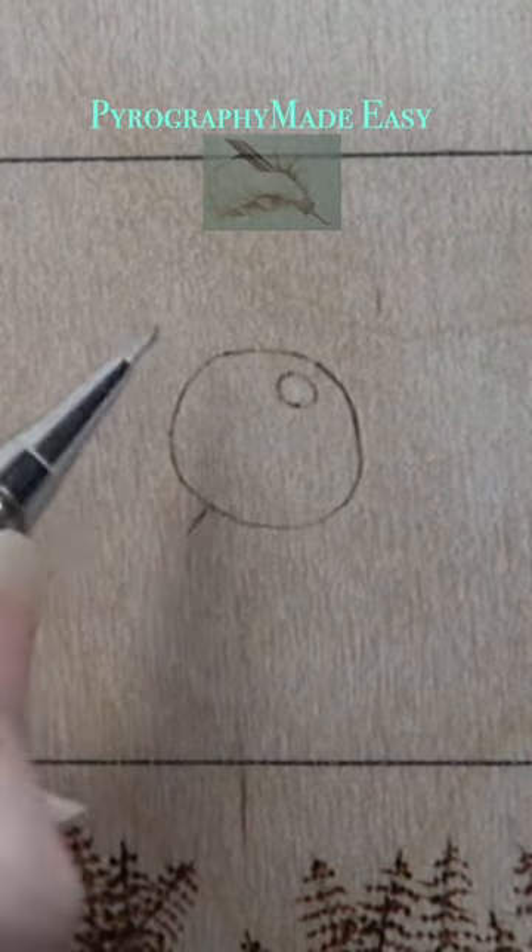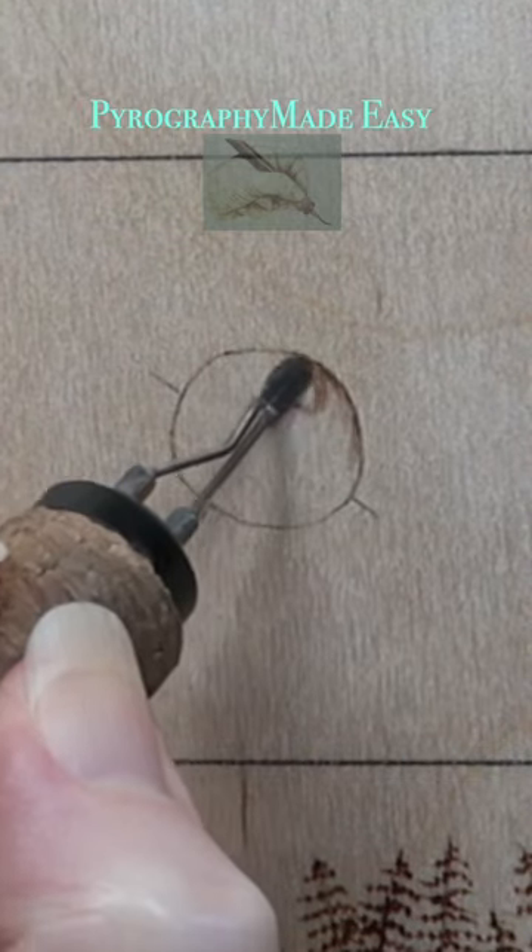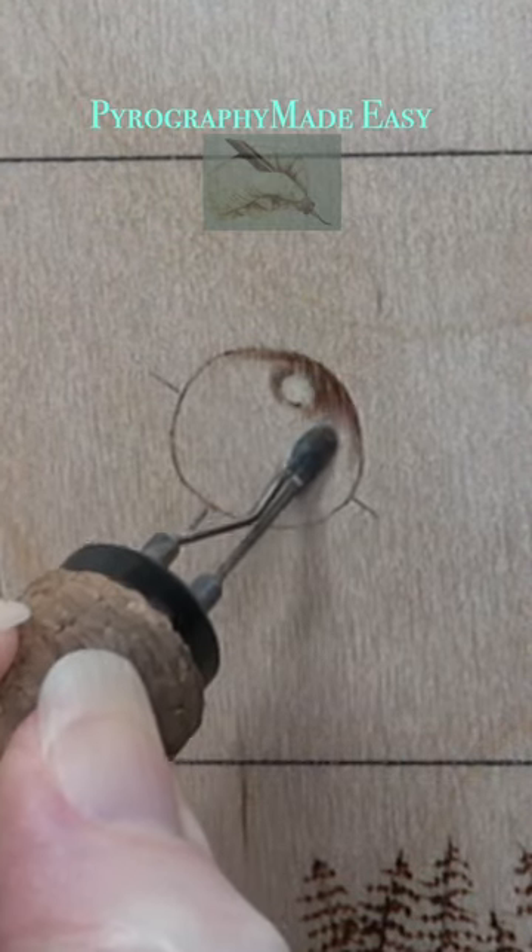Mark the spot directly behind the highlight and the halfway marks on the raindrop. Use a shader and burn over the raindrop, but avoid the highlight.